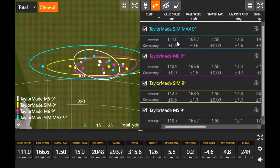Club speed was a little bit higher with the SIM Max than the M6. That inertia generator and that shape — it's not a major difference, but it is increasing club speed. The hypothesis going in seems to be proving true, at least a little bit. Anytime I can get three-quarters of a mile or a mile per hour more club speed, it's more potential distance.